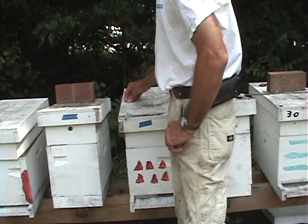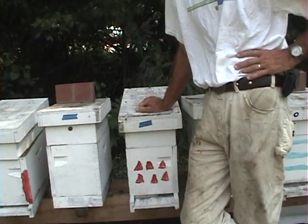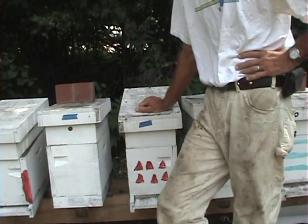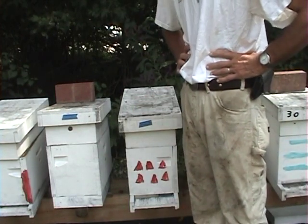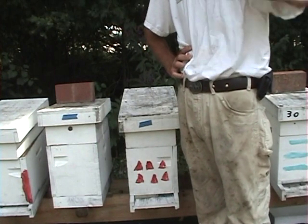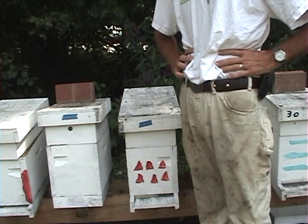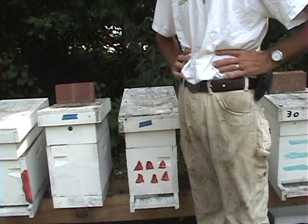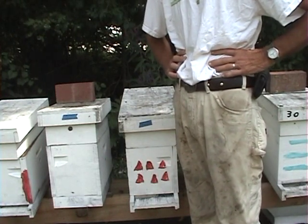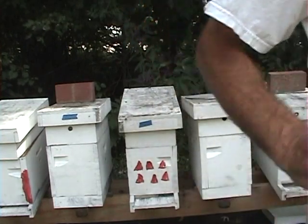You've got to control the mites one way or another. You can't raise bees and not control the mites in the United States. If you like the videos, subscribe to the channel and leave comments. I'm sure this will raise some controversy, but as a commercial beekeeper I have to treat one way or the other. As a backyard beekeeper, you're going to have to treat or you'll be buying bees every year — and it's not a good thing. You can get your bees through the winter. Have a good day, bye.